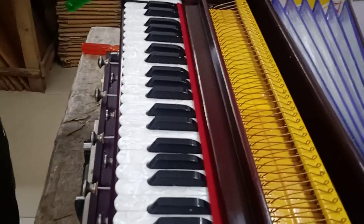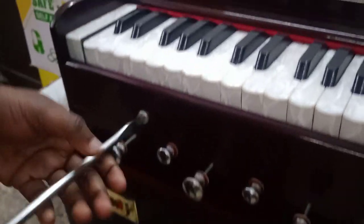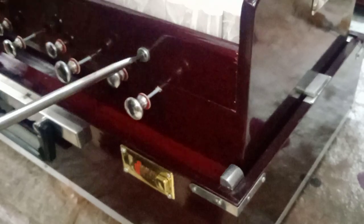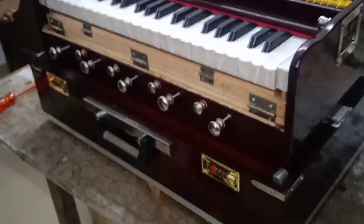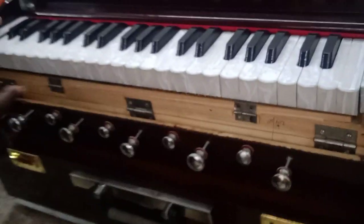First, we will open the front screws. And now these are the cabinet screws — we have to tighten them.